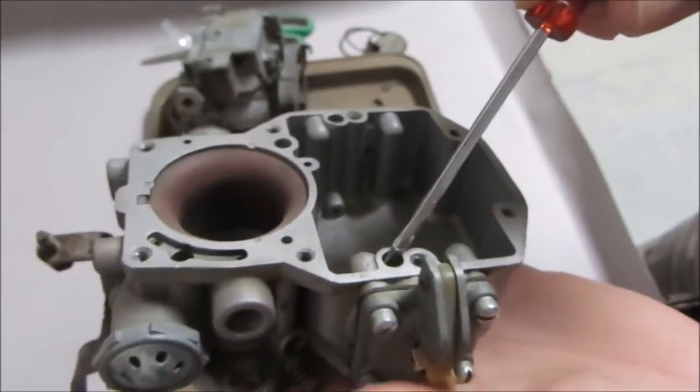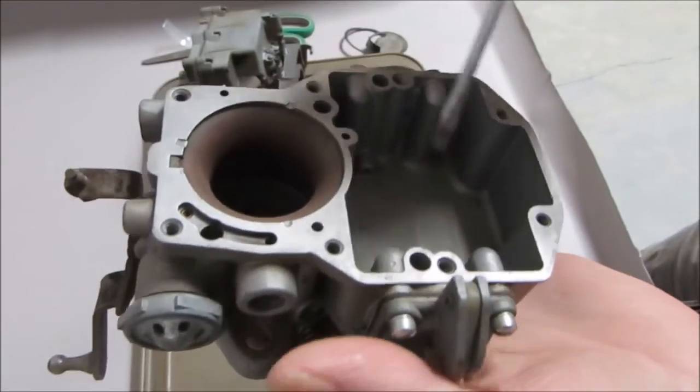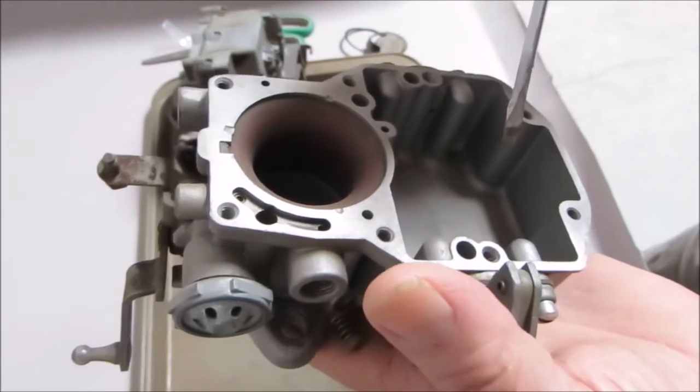Last but not least, the fourth one is this one right here — this is your dash pot, and you put a check ball in here. So there are up to four check balls total.